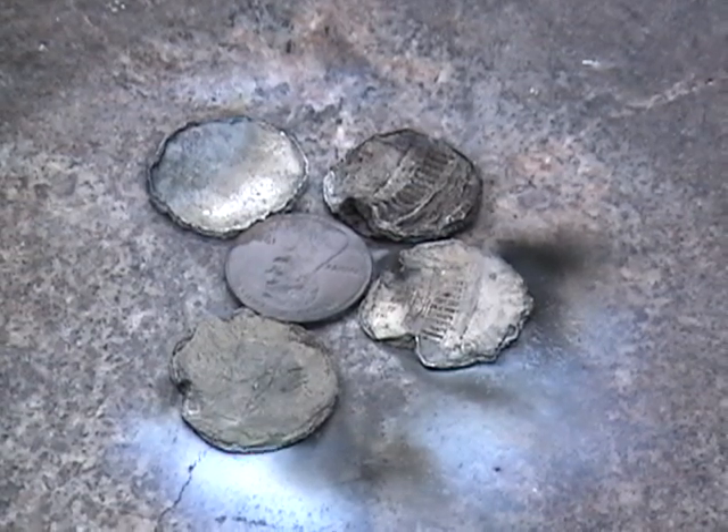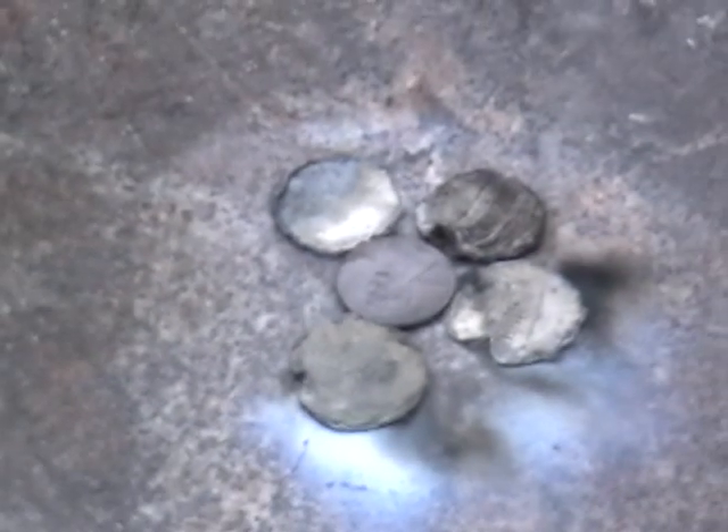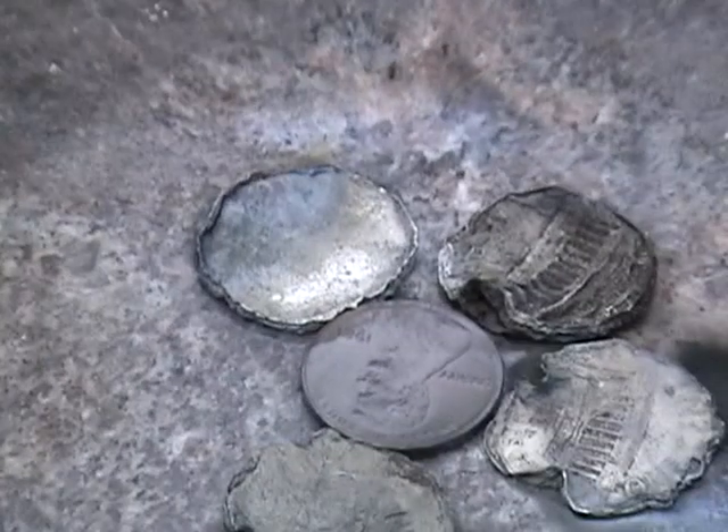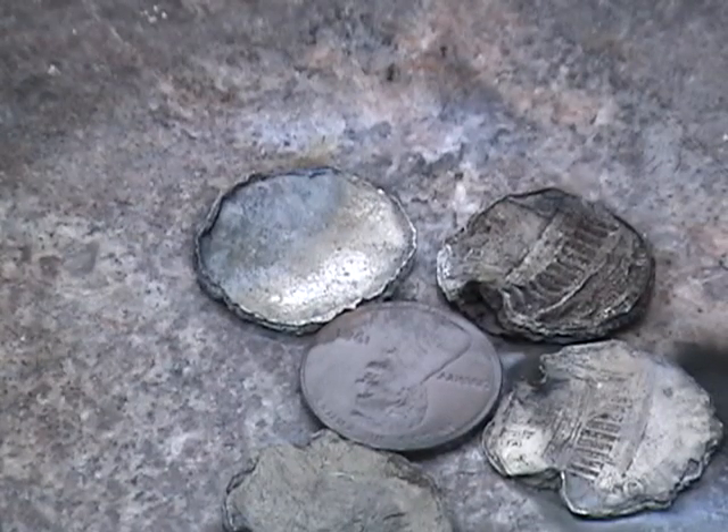So the lesson learned here is: why did the middle penny take on far less damage than the other pennies? It's very simple — it's the age of the pennies, the composition of the nickel and the copper that's in them.